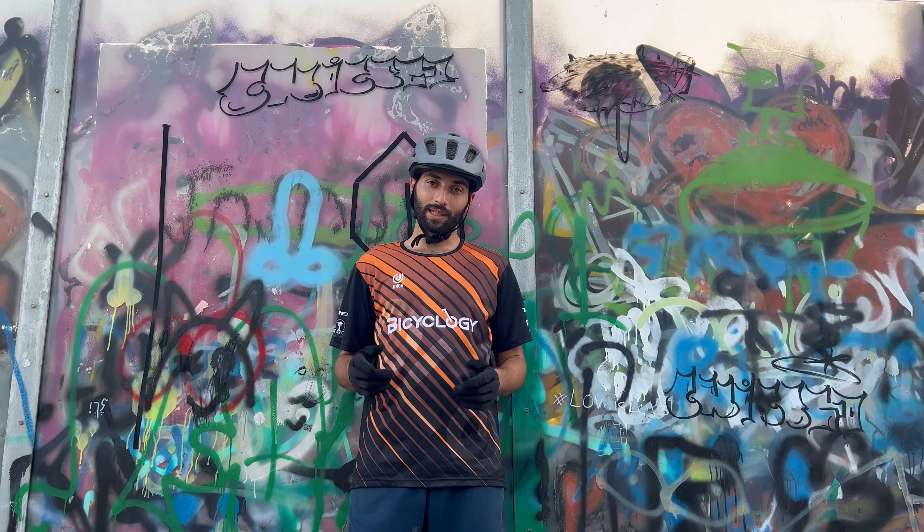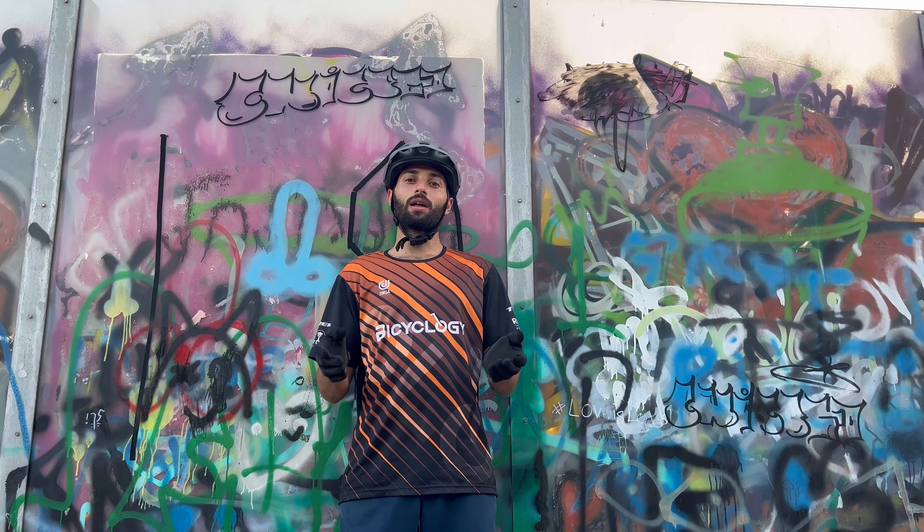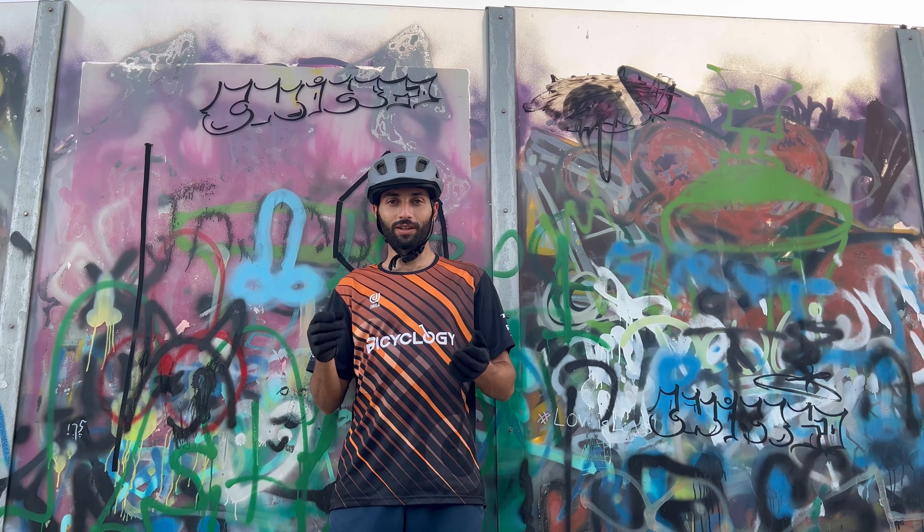I'm here at the Loren, and we're coming to the other side of Bicycology. Today we are going to talk about compression. Let's begin.